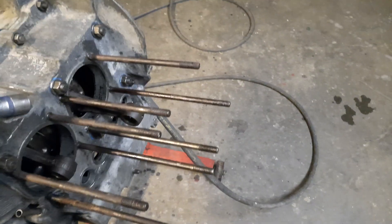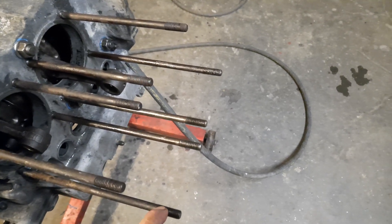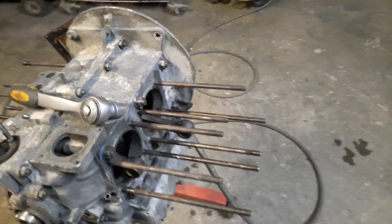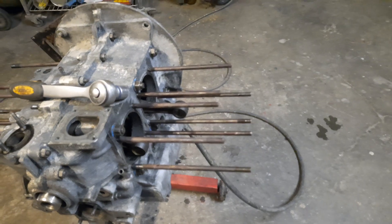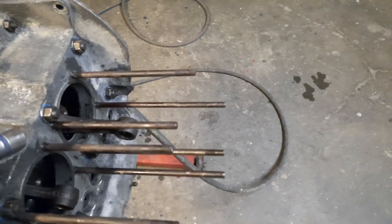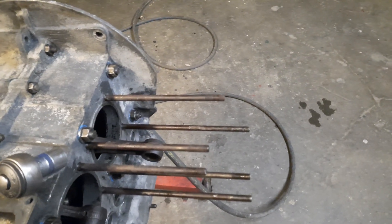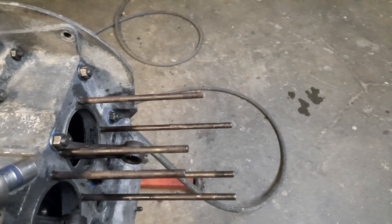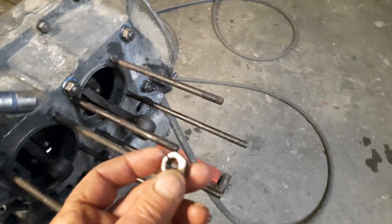The best option in this situation would be to run the correct thread tap around them and clean them up, but I don't have one and I don't have the money to buy one. It's also quarter past nine at night, and I don't want to be waiting until I can go and get one — I want to finish putting this together tonight. So yeah, that's what I've come up with.